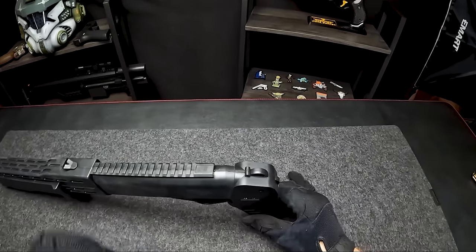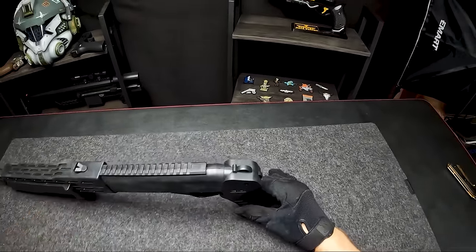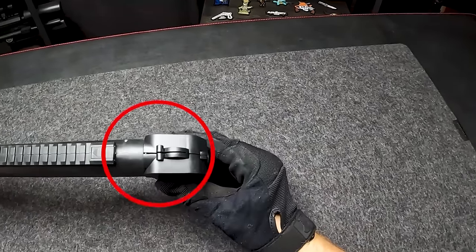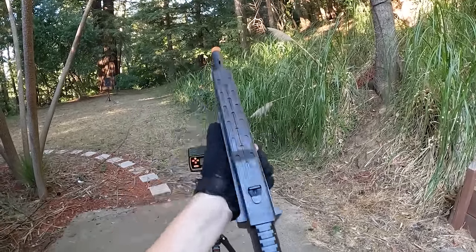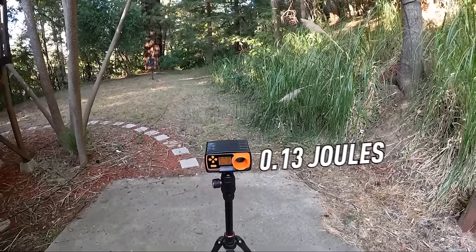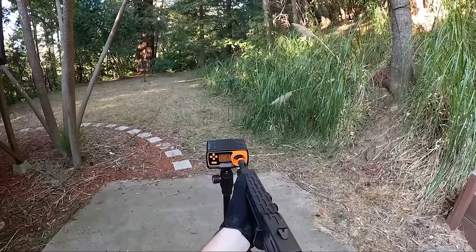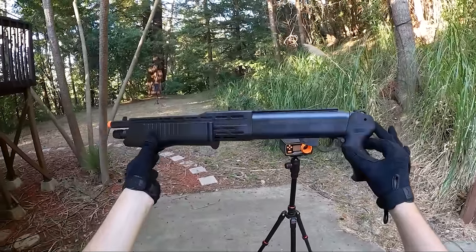To shoot this bad boy, come to the back where there's a little slide. You slide that open, put the BBs in the hole, close it, and cock it back — you're ready to go. When you shoot it, the body starts to separate, which is definitely not good. Chrono results: first shot 116.3 FPS at 0.13 joules; second shot 131.9 FPS at 0.16 joules; last shot 130 FPS at 0.16 joules. Not the worst, but definitely a little less than our first pistol.